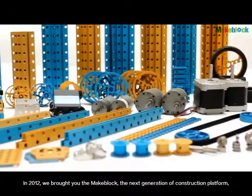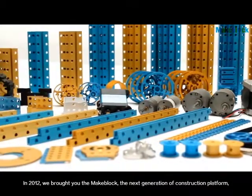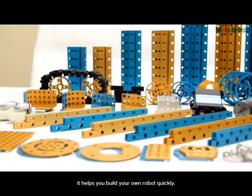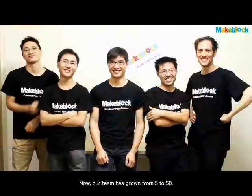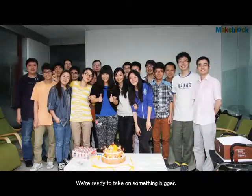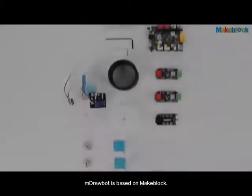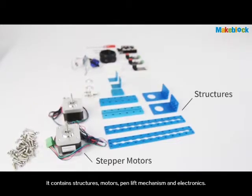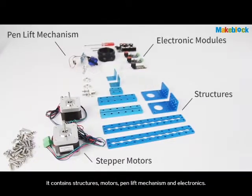In 2012, we brought you MakeBlock, the next generation of construction platforms. It helps you build your own robot quickly. Now our team has grown from 5 to 50, and we're ready to take on something bigger. M-Drawbot is based on MakeBlock. It contains structures, motors, pen lift mechanisms, and electronics.